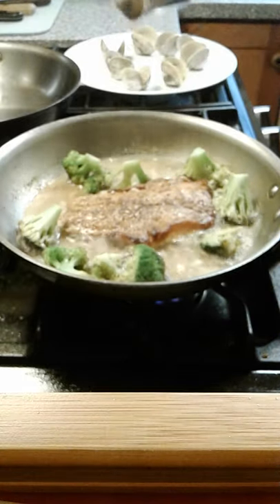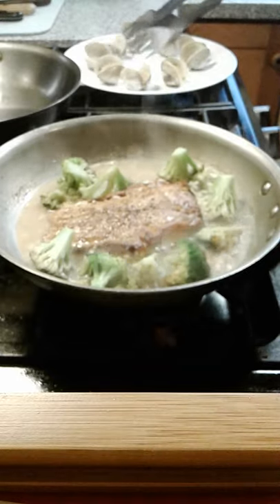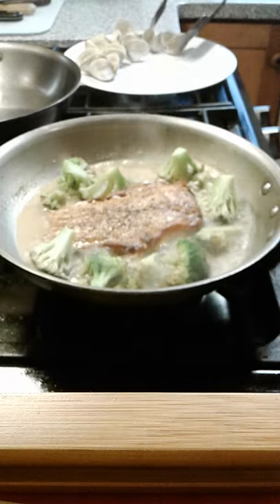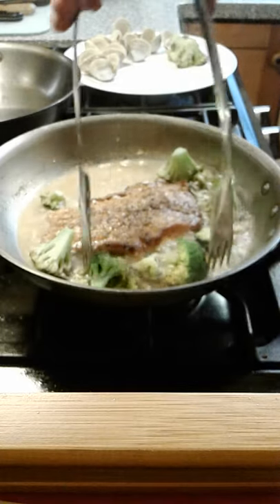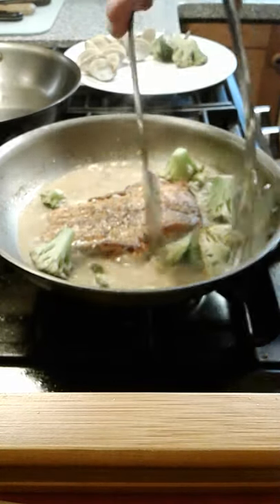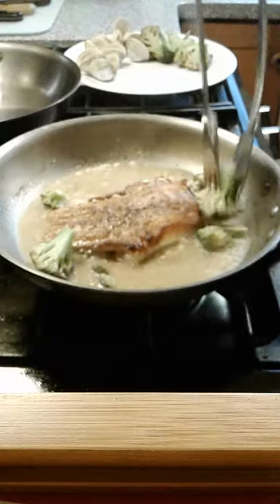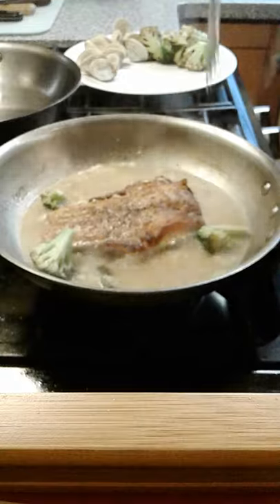If the clams don't look like they've opened up after four or five minutes, just give the pan a little shake. That should get them to open up for you. The broccoli is cooked just perfectly. I'll go ahead and cut the broccoli down into bite-sized pieces so I don't have to mess with a knife while enjoying my meal.